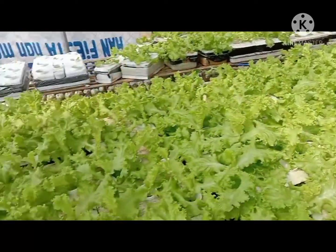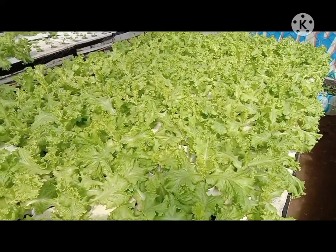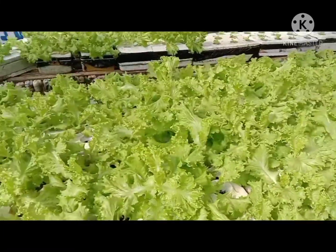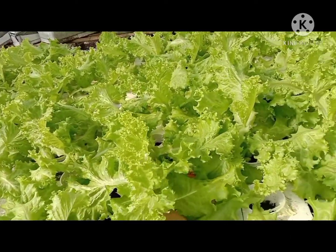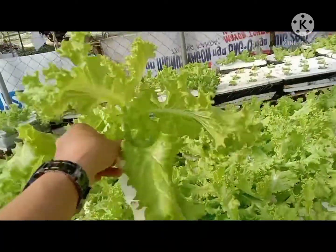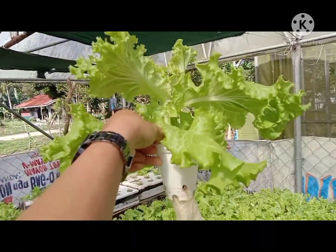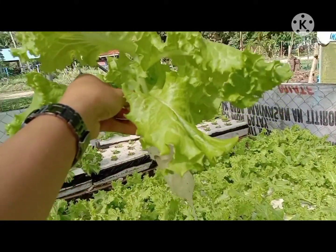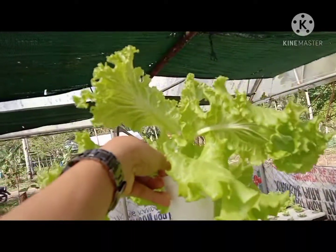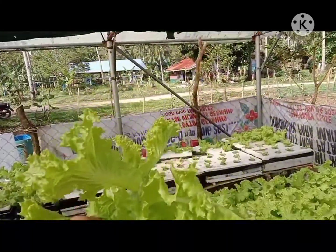Hi guys, good morning! Nandito po tayo sa aming hydroponic farm. Ayan, lettuce po yung tanim namin dito. As you can see, maganda po yung kanyang tubo, maganda yung roots. At ang variety po na ito ay green altima — as you can see, ang ganda po nya.